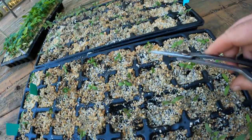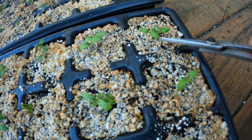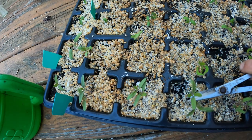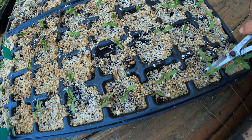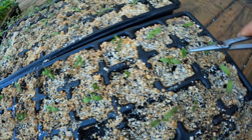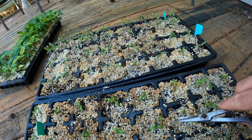Before feeding, I need to thin these out. I go through and pick the healthiest seedling closest to the middle of each cell and clip out the others. This tray isn't too bad because the seed packet didn't have a lot in it. With the Romas I wasn't sure if they'd germinate, so I put a lot in each cell. If one's a little bent, it'll open up on its own — if there's already a good one there, just clip the other and leave it to dry up.